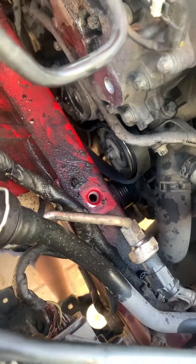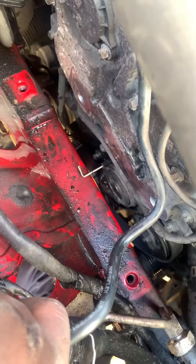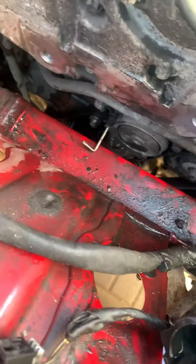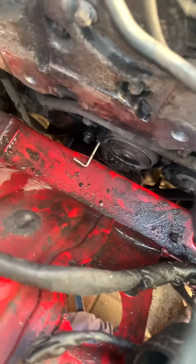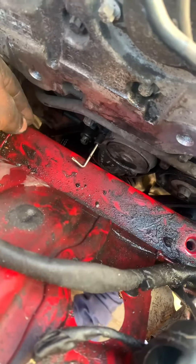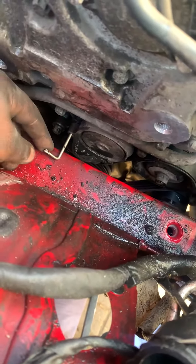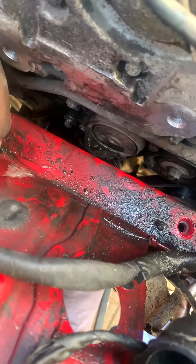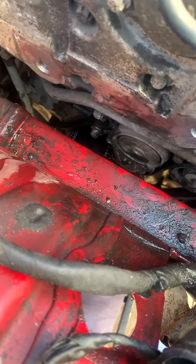Now we're just routing the new serpentine belt, and then I'm going to release the tensioner over there and then we'll be done. The belt has been routed in — now we're just going to pull and release the tensioner. Just like that, just like that — belt has been changed.